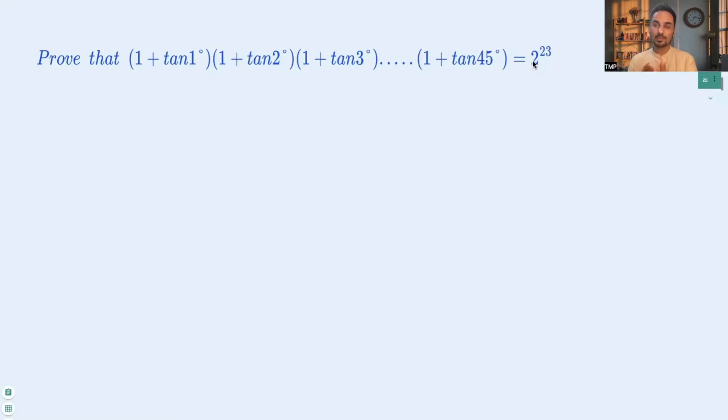This question is based on the compound angle formula of trigonometry. We'll use the formula for tan(A − B) and see how we can manipulate the left-hand side to get the right-hand side. Here's the formula: tan(A − B) = (tan A − tan B) / (1 + tan A · tan B).